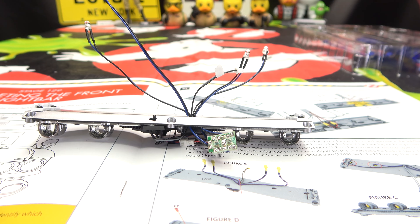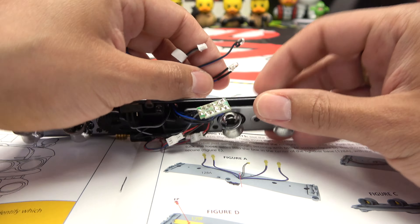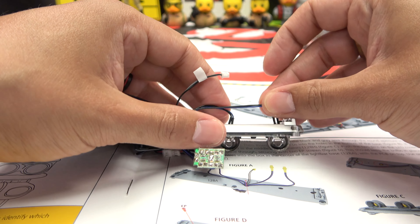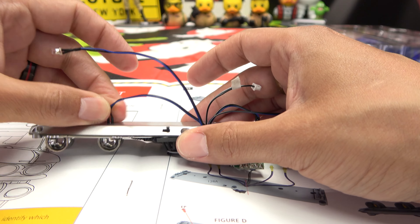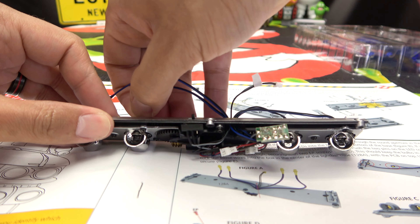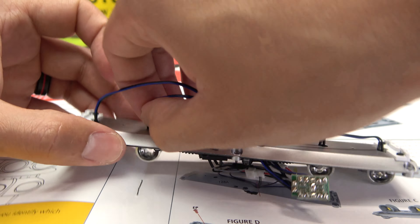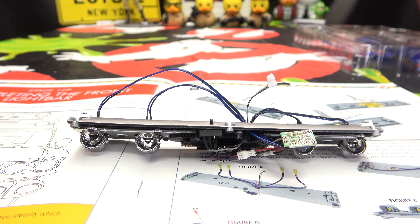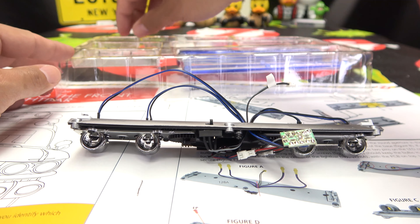All righty, so now we are just popping these through these openings here so they'll go into the lights. So that just gets fed up there, this one gets fed right through here, and then through there and through there. I don't know if they're supposed to actually friction in anywhere — it doesn't seem like there's anywhere for them to friction. Looks like they literally just kind of sit there. That's fine, because looks like we have little brackets that are going to hold these in place anyway.